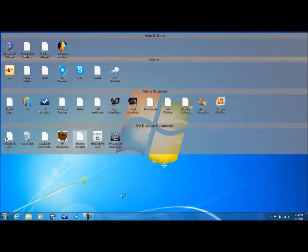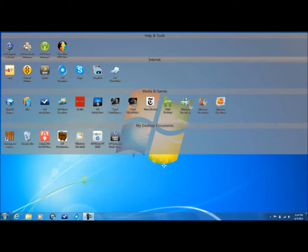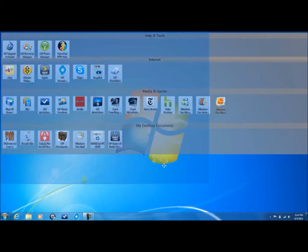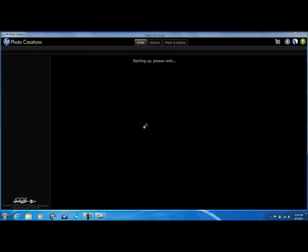It installed HP Photo Creations — I haven't really used it. Now let's see what it is, it's starting up.